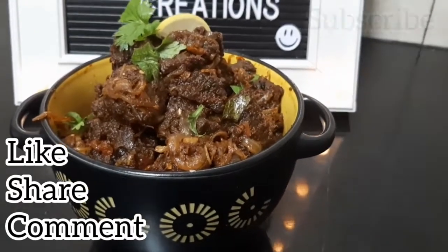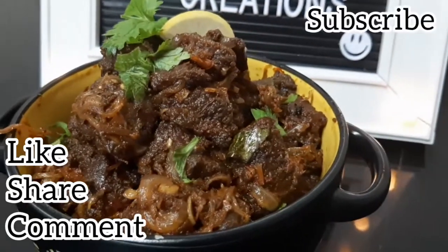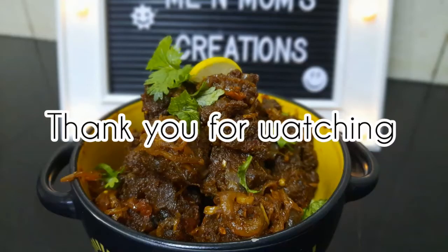Please comment below. Thank you for watching.